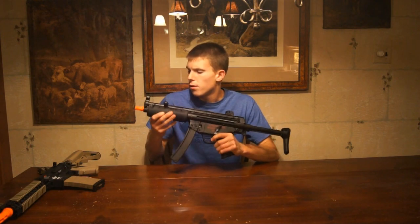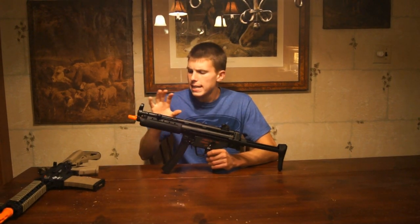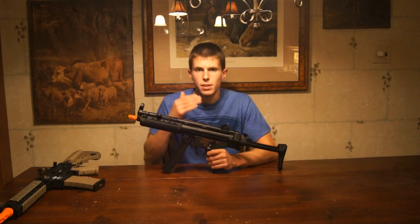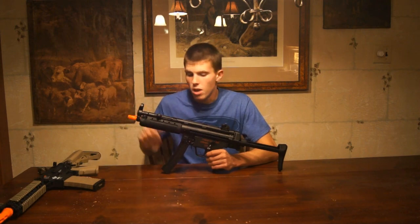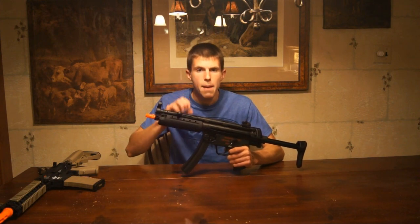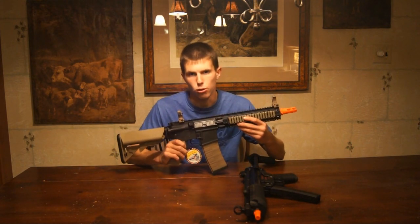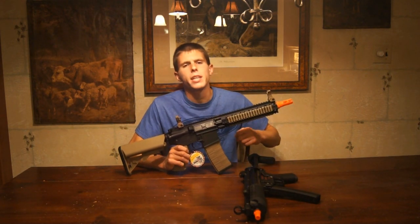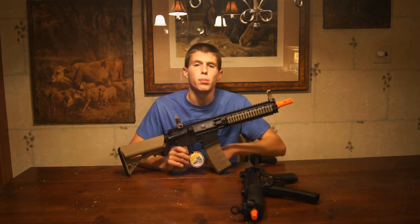Overall, initial impression is it feels rather solid. This is the AEG I'm definitely more excited about because I haven't handled an MP5 in quite some time, so I'm looking forward to getting into the review of this one. It will run you about $320 on Airsoft Station. This has just been a brief teaser of the VFC MP5A5 AEG as well as the G&G Armament Combat Machine 18 Mod 1 M4 Airsoft AEG. Let me know if you like this video — I will certainly continue more if you enjoy them. Thanks for watching, guys. Please subscribe.